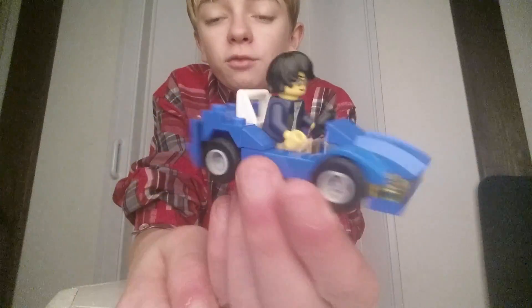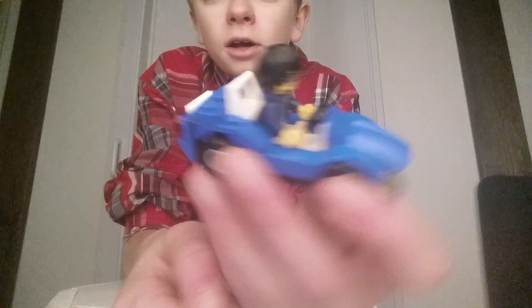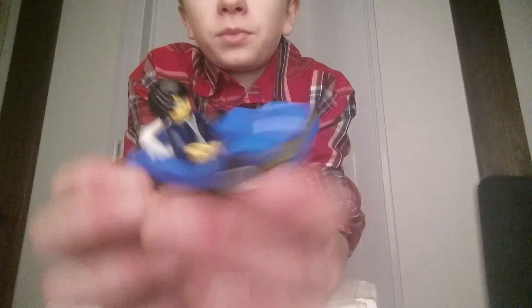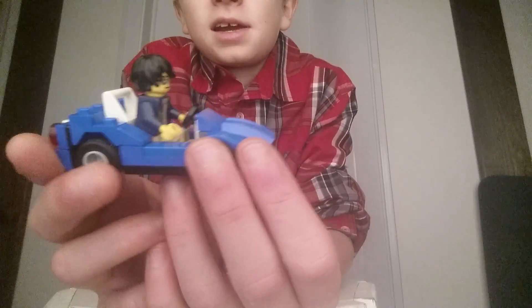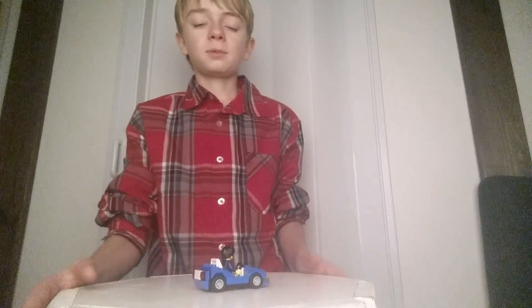So today we have a little car set here from the Lego Creator set. It's just a tiny little car. Got a little swag guy in there. Spin this thing around.